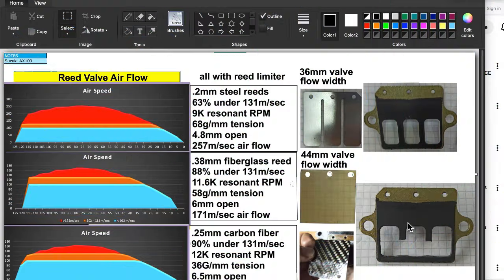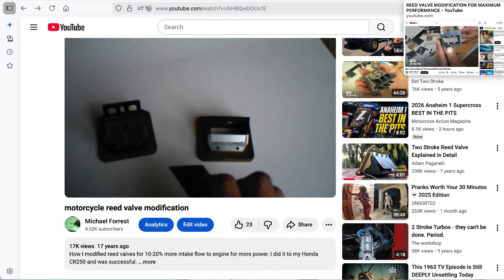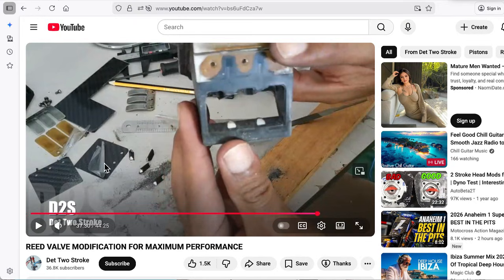This idea is from way back when, with this video right here. Here's another video — this guy's doing the same thing. He's making his own reeds out of carbon fiber, which has an advantage and a disadvantage. The advantage to carbon fiber is that you can cause a curve to be in that material by heating it up and bending it while it's hot. If you hold it about 8 inches over a candle flame that will get it hot enough, and then as you put that curve in it will hold that curve — and that's where it's curved toward the tip of the reed valve so it will seal better, which is beneficial at low RPM.